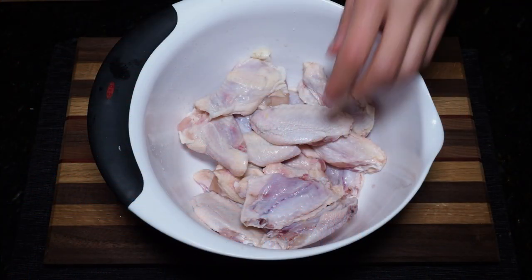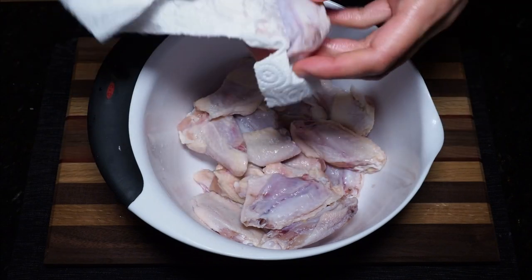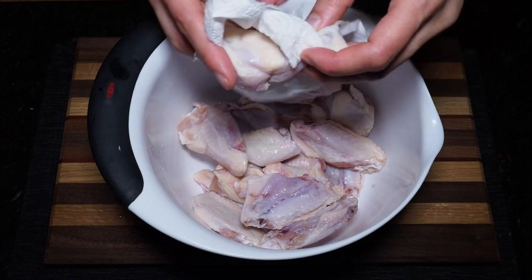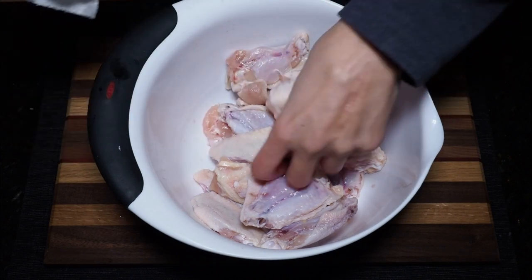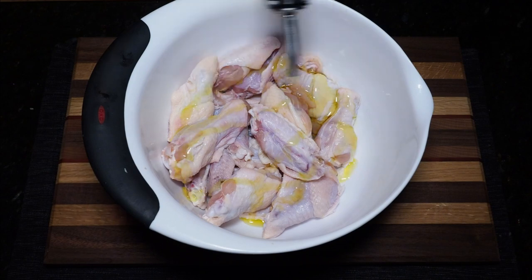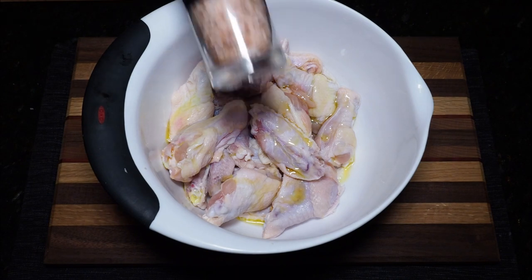Today I'm gonna be cooking up one and a half pounds of pre-cut chicken wings. The first thing you're gonna want to do is grab some paper towels and pat the wings as dry as possible. This will give them the best chance of crisping up on the grill. And olive oil will also help — so once your wings have been patted dry, drizzle some olive oil onto the wings, then prepare to season with salt and pepper.